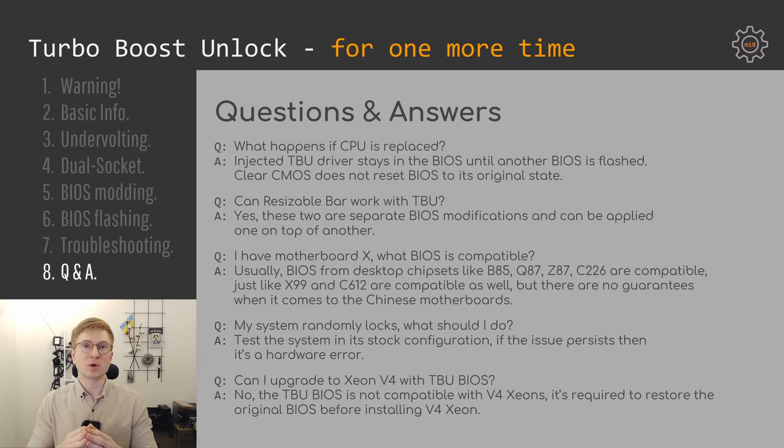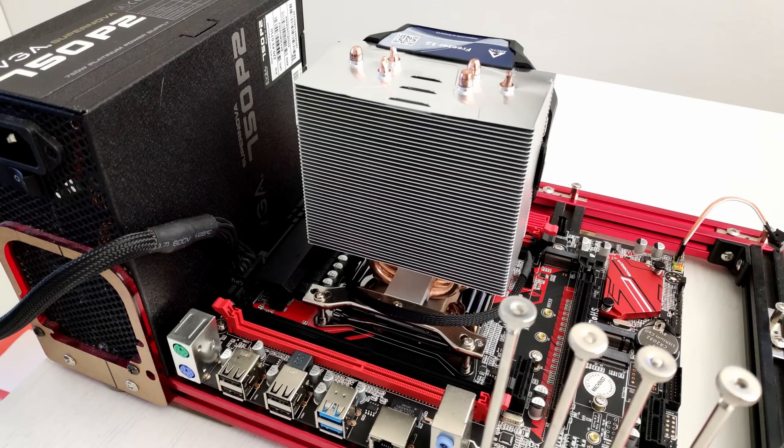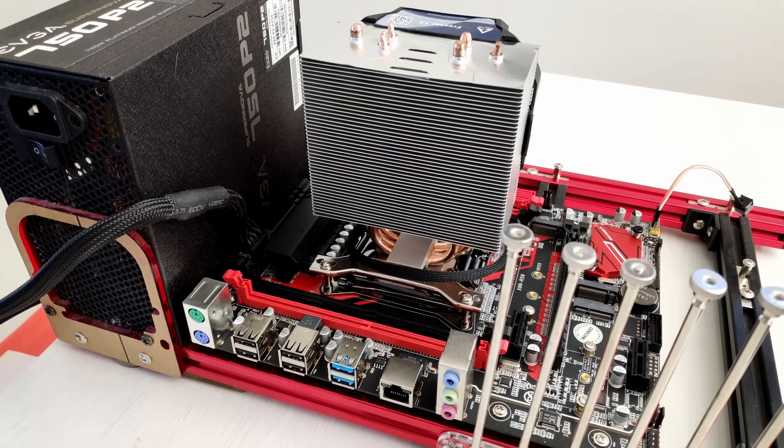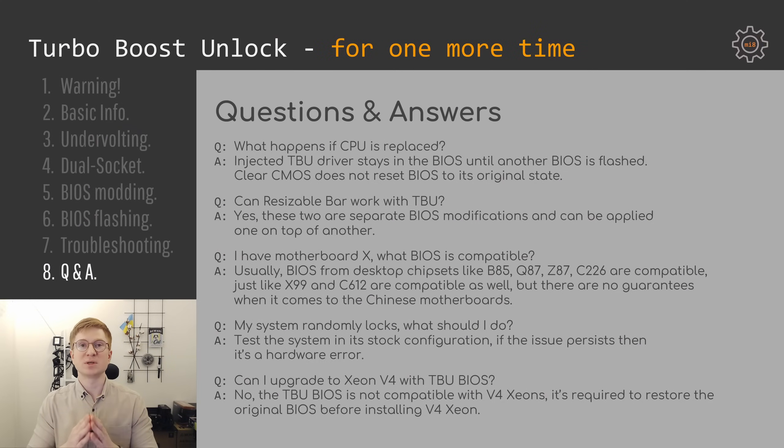Another very frequent question is: I have motherboard X — what BIOS can you recommend? Even if you have a motherboard that looks just like mine, it does not guarantee my BIOS will work, because Chinese manufacturers constantly update their boards and change components. In general, if motherboards have the same chipset, the BIOS should be interchangeable. For example, if I have a BIOS for Machinist X99RS9 with chipset B85 and yours has chipset Q87, my BIOS will most likely be compatible. But BIOS from a B85 motherboard will definitely not work on an X99 chipset motherboard. On the other hand, BIOS from a C612 motherboard will most likely work with an X99 chipset motherboard.